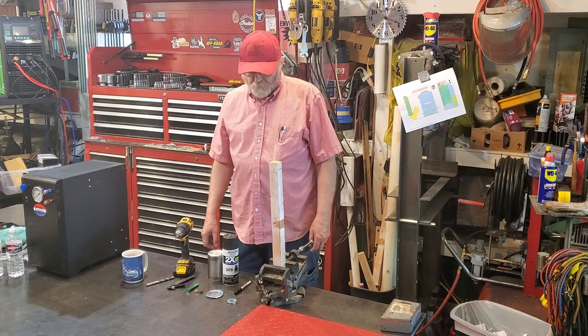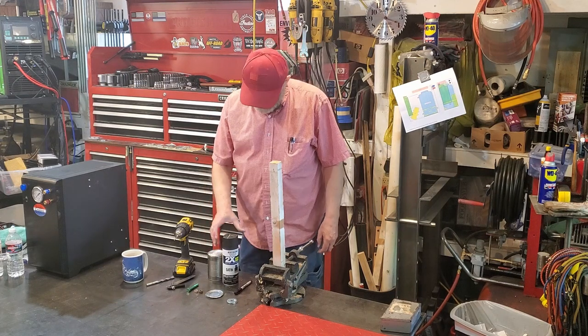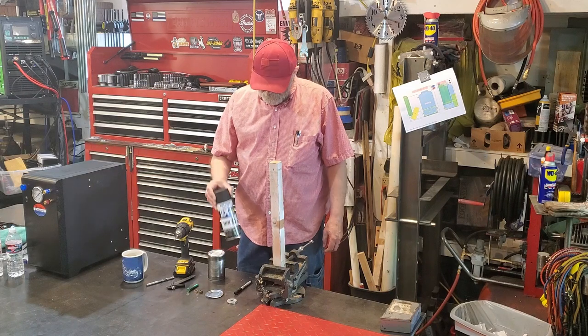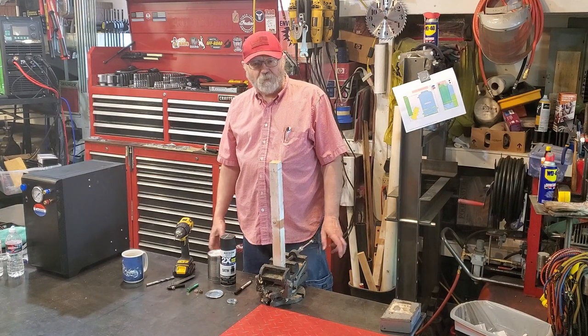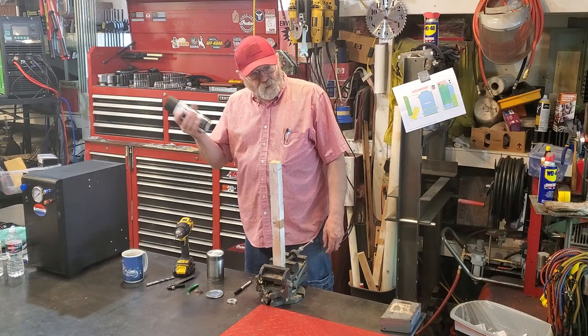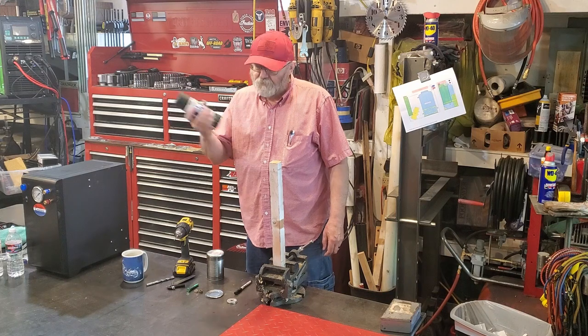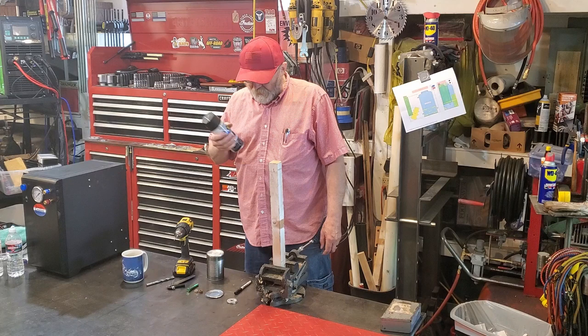Hello from Idaho. If you're like me, you use spray paint on most of your projects. I typically coat every part with three coats of paint, which means three times of shaking it up by hand for at least a minute — and I think there's got to be a better way.